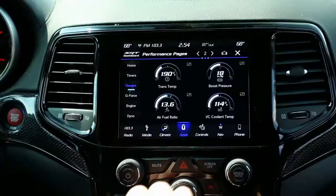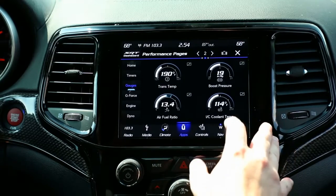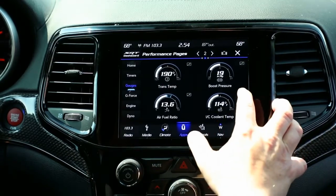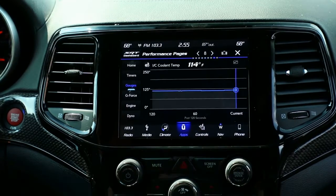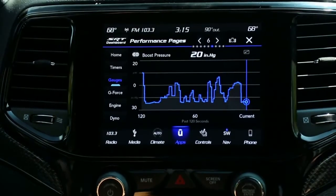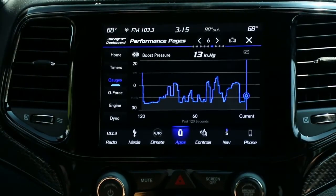So in the gauge page of the performance pages, one of the really cool features is each one of these has a little quick button in the top right-hand corner. What it does is it tells you exactly what the vehicle's been doing for the last 120 seconds, letting you review the performance until you understand exactly what your vehicle is doing.